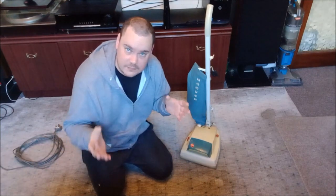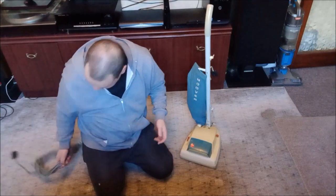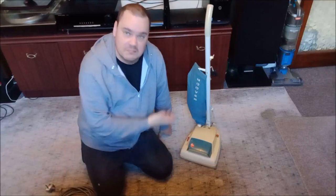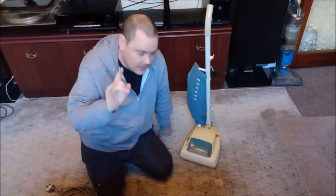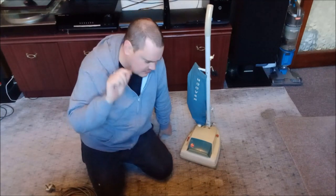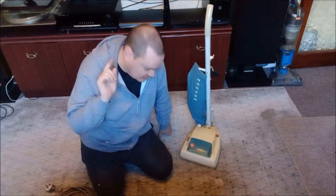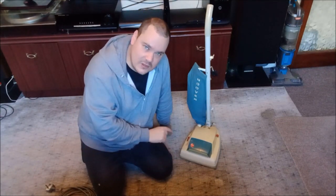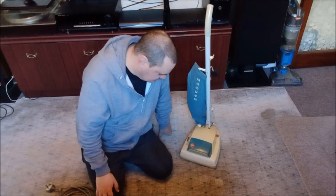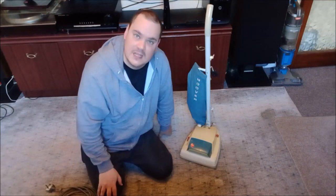I think that's enough waffling on from me now. Let's hook up the removable cable and see this machine in action. Just to say there is a slight brush roll rattle — the brush roll does rattle a bit and I can't work out why, which is annoying me, so I'm gonna have to go back in at some point and have another look at the brush roll and do some tinkering. But until that point it's fine — it works, it cleans, so let's check it out!